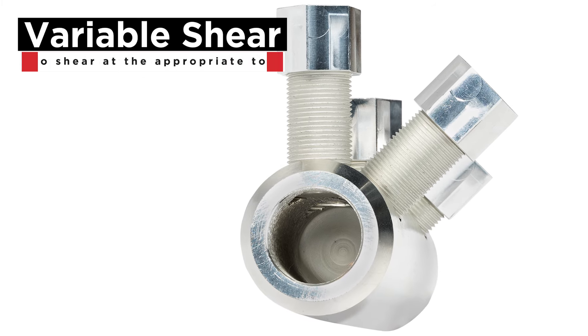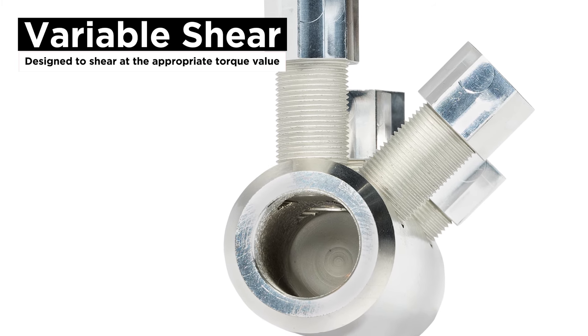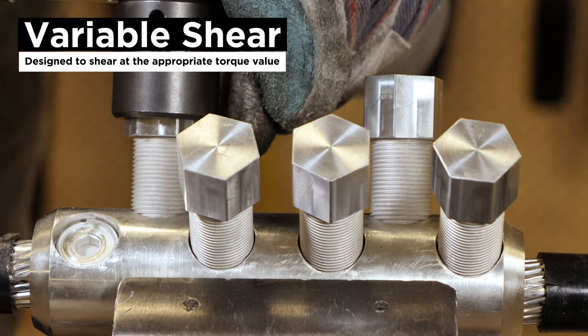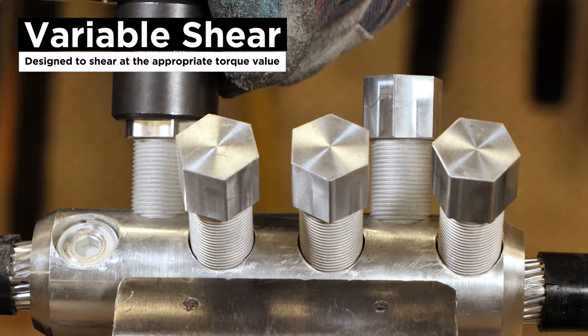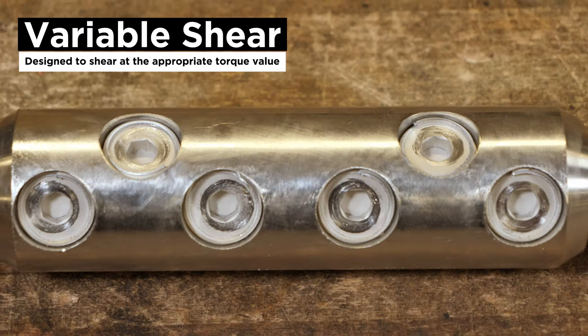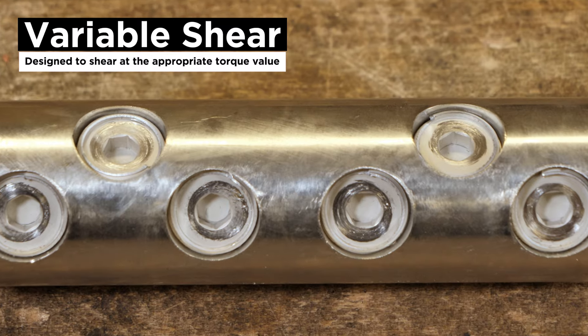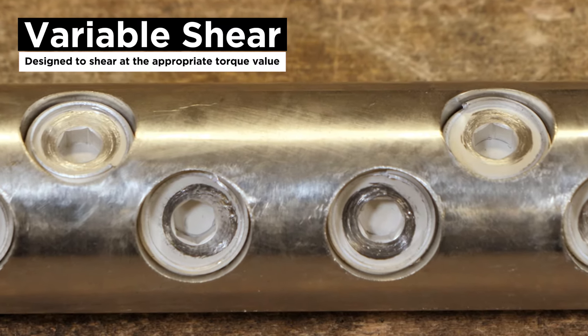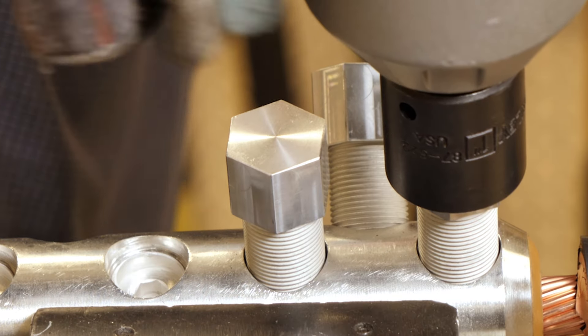The patent-pending shear bolt offers several unique features, including a variable shear designed to shear at the appropriate torque value every time. When the required torque is reached, the bolt will typically shear below the surface of the splice body to ensure no sharp edges that require post-filing or present an issue for the installation kit.